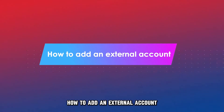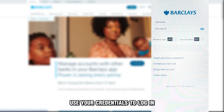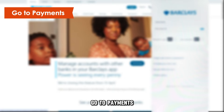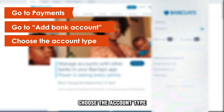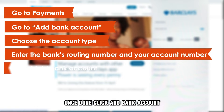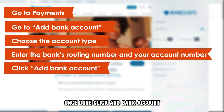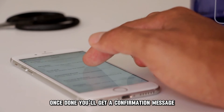How to add an external account. Open the Barclays app and use your credentials to log in. Go to Payments, then Add Bank Account. Choose the account type, enter the bank's routing number and your account number. Once done, click Add Bank Account, confirm your identity, and tap Continue.